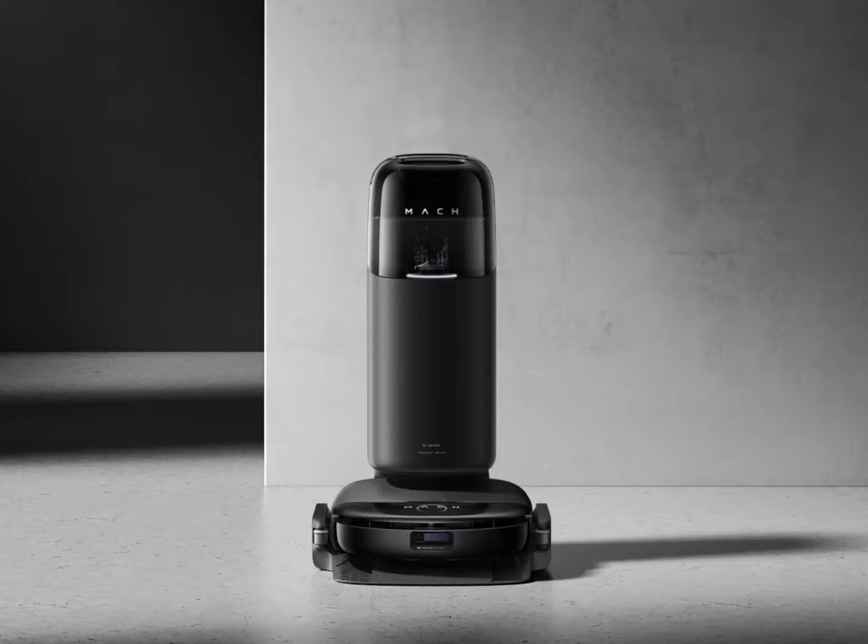Eufy has announced the S1 Pro Floor Washing Robot Vacuum with an unusual mopping technology. The Eufy S1 Pro Robot Vacuum uses a roller mop, and the model is scheduled for a Kickstarter campaign soon. The new mopping technology used in the S1 Pro will enable the robot to achieve greater cleaning capabilities.